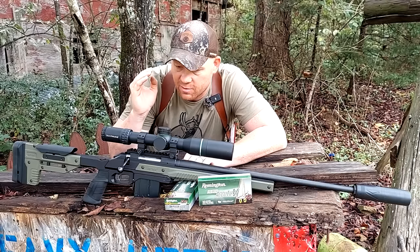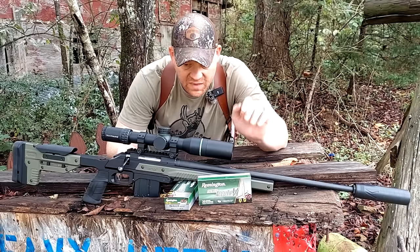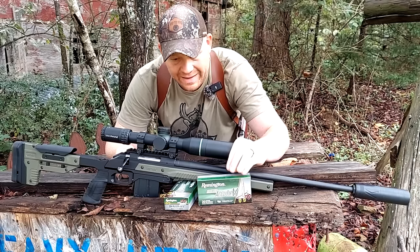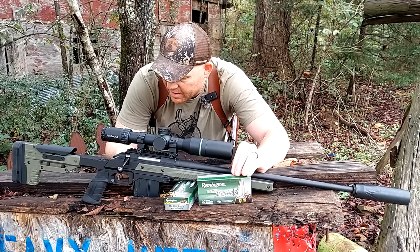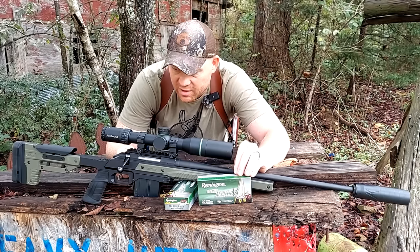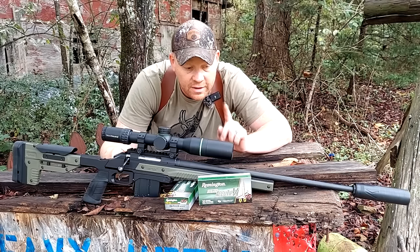We're going to take this back to a hundred yards, slow down, and make sure that this rig is sighted in with this Remington AccuTip V and see what kind of groups we can squeeze out of this Ruger American in 204 Ruger.